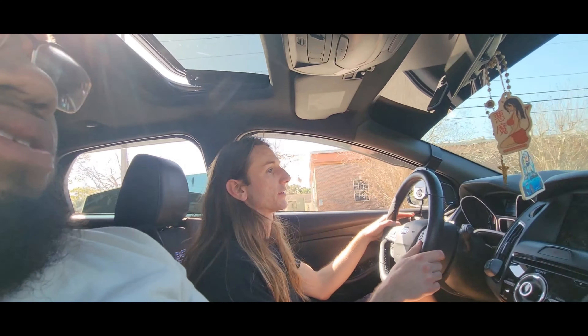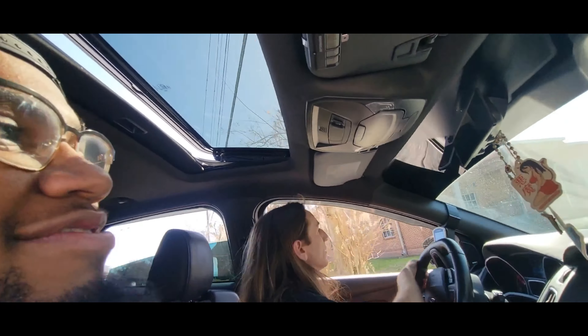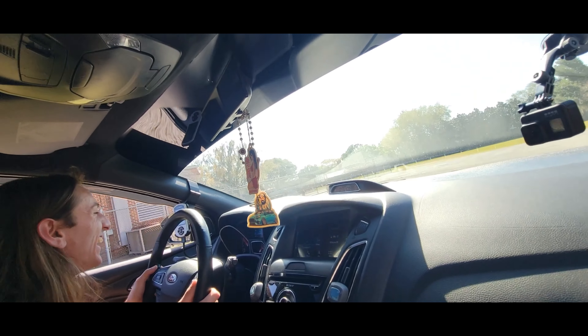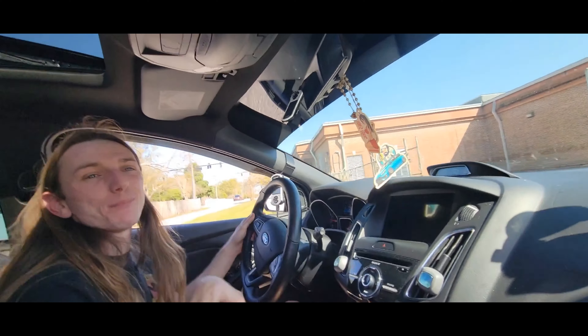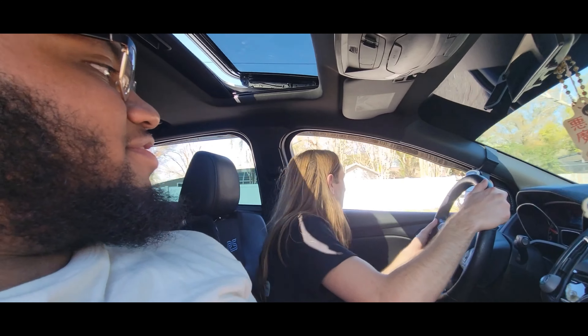That was a very good downshift into first. What the heck, where did I pull into? You about to hit some donuts? Let's see how good your turn radius is. It's trash. My box truck turned better than this. That's one thing that everybody hates about these cars — the turning radius sucks.